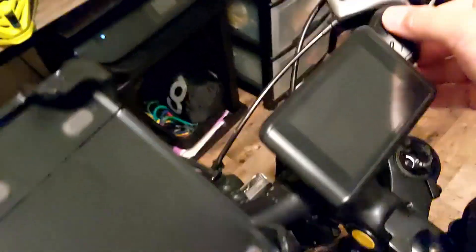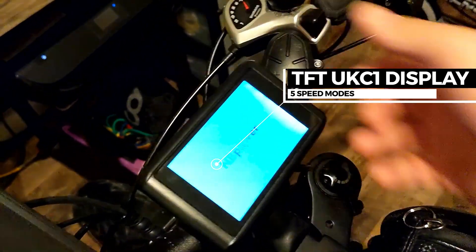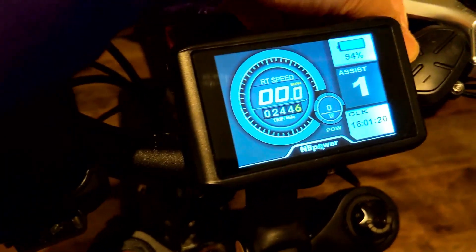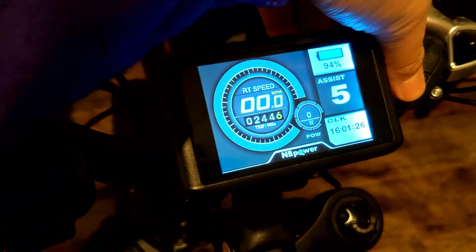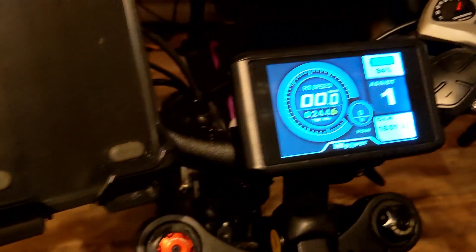This is the new display that comes with the motor kit. You can cycle through the power settings with level five being the highest, and power level one is pretty much like walking the bike.